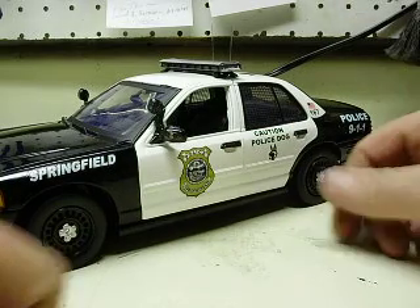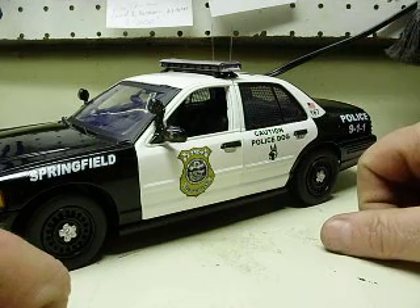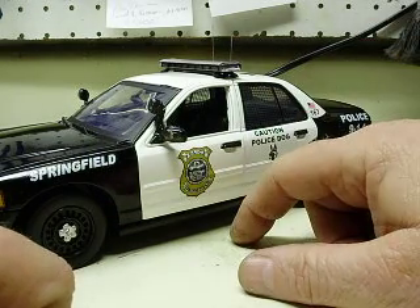I removed one switch that didn't seem to do anything — no idea what it was even for. Your reverse lights stopped working. And I said you're having problems with the light bar, trying to figure that out.